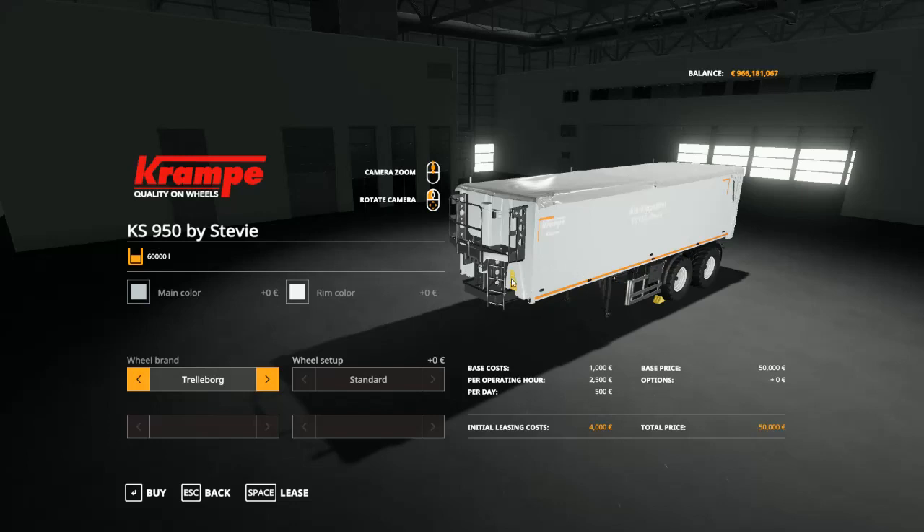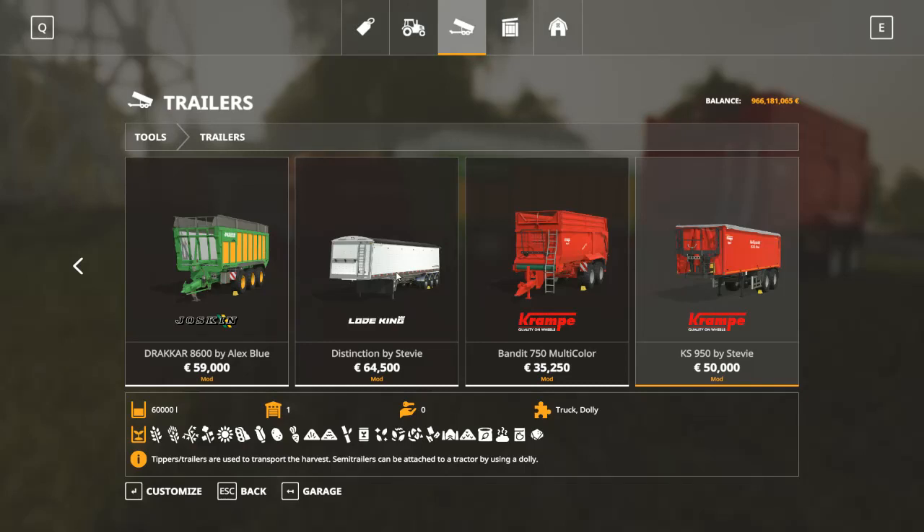For this one you need a truck or a dolly.